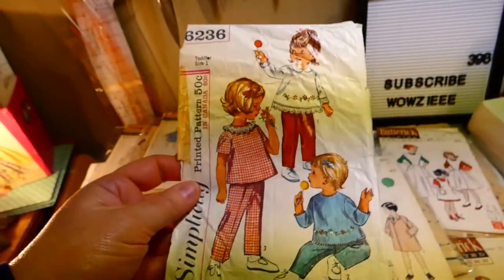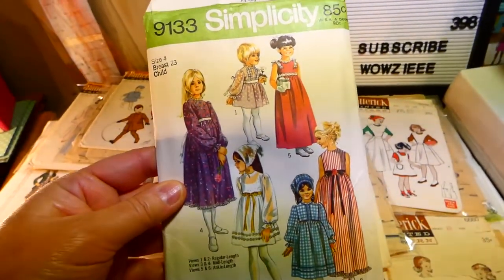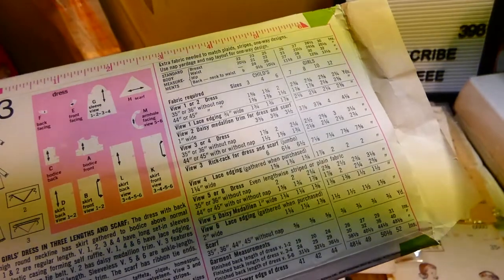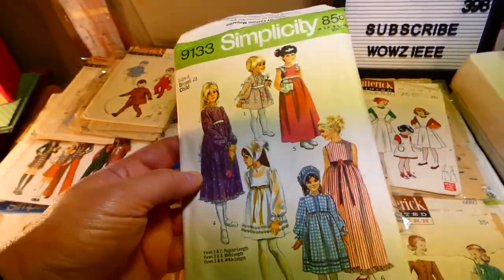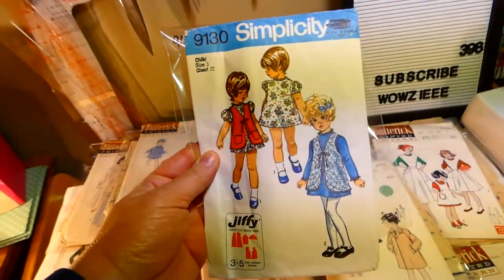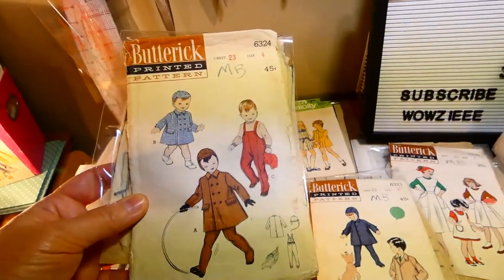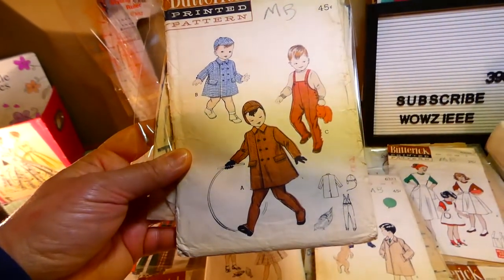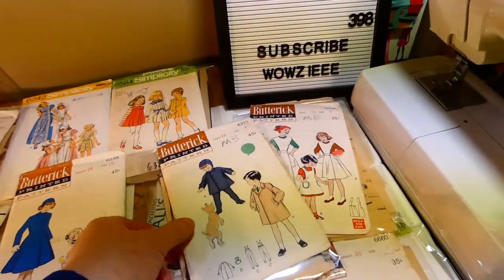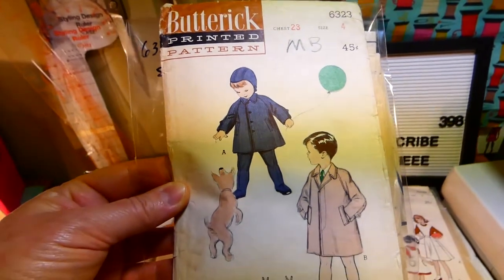Simplicity 6236, toddler size one — toddler top and pants, transfer included. Simplicity 9133, size four — girl and child's dress in three lengths and scarf. Simplicity 9130, size three — child's jiffy dress and vest. Butterick 6324 — double-breasted coat, leggings, and cap, size four.